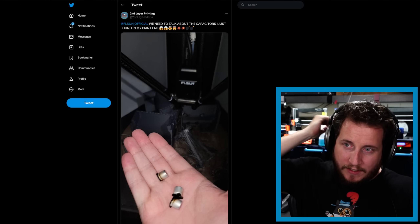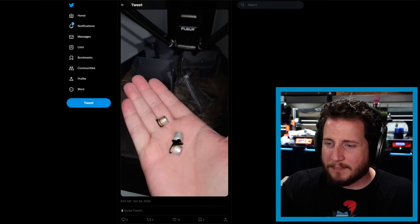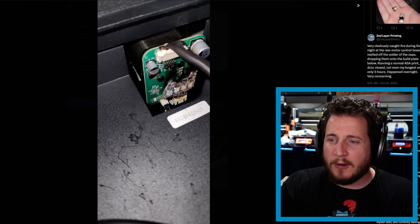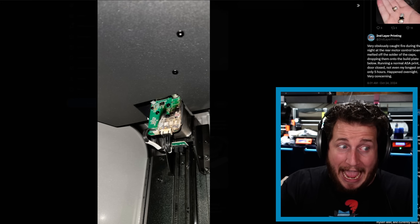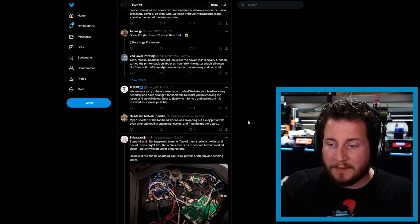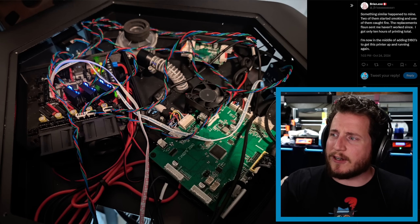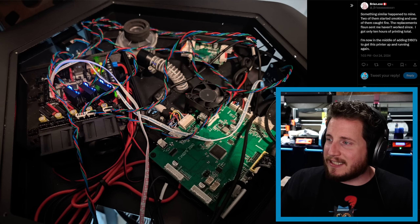This one is a little curious — from Second Layer Printing, tagging FL Sun official: 'We need to talk about the capacitors I just found in my print fail.' You don't want caps exploding off of what appears to be a closed-loop stepper driver. We've got what looks like where the caps were — that is no winner. That's actually close to starting a fire and technically kind of did. Thankfully it's just a few caps and everything is okay. And brian.exe had something similar happen where two of them started smoking and one caught fire. The replacements FL Sun sent haven't worked since, and they only got 10 hours of printing total.